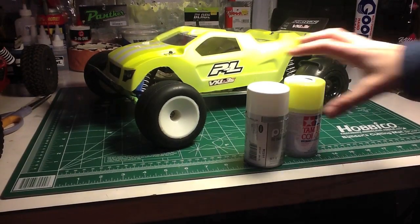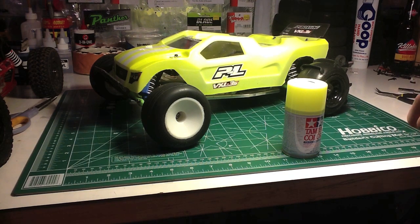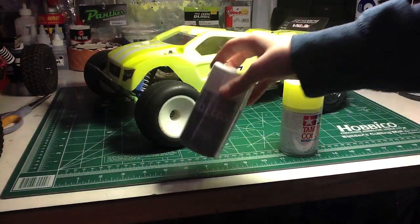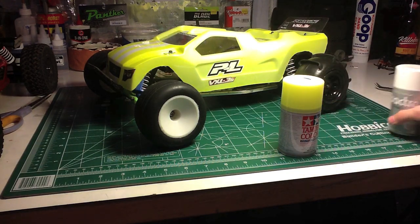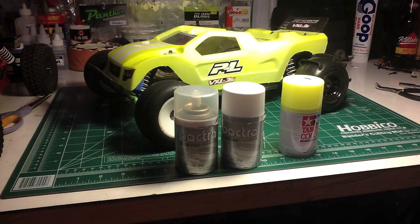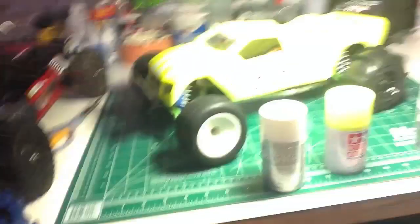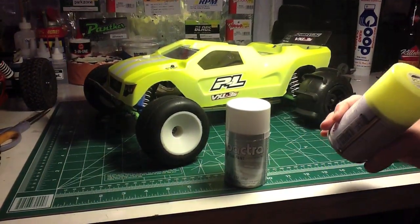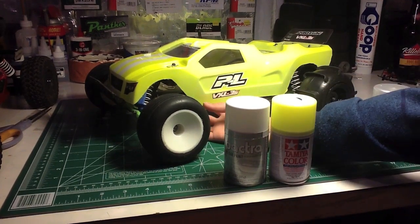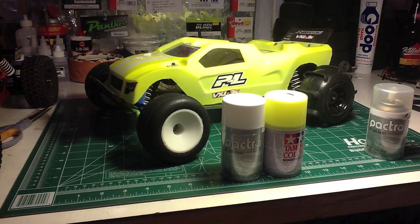One more thing I forgot to mention was the paint I used. I used Pactra Sprint White — make sure you do not confuse this with Pearl White, because that is translucent and it will not work. That's why the XO looks like that. And then I also used Tamiya PS27 Fluorescent Yellow. This stuff works well, but it's kind of flaking a little bit and it has a weird feel to it. I used those two, and that's that.